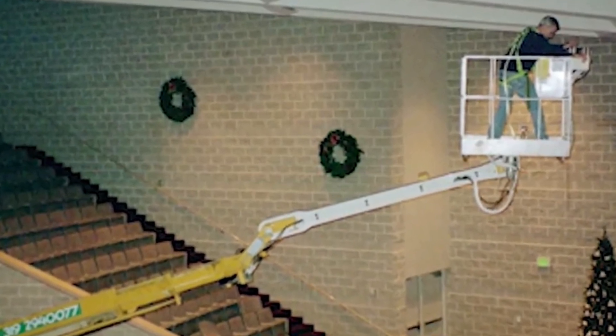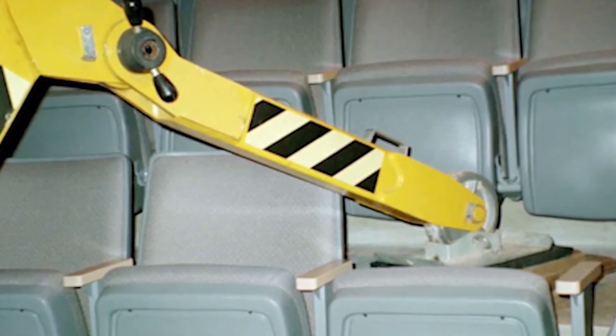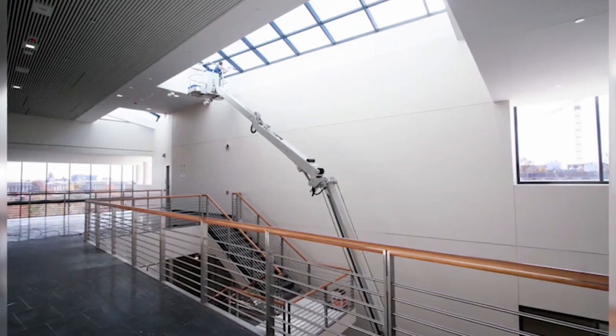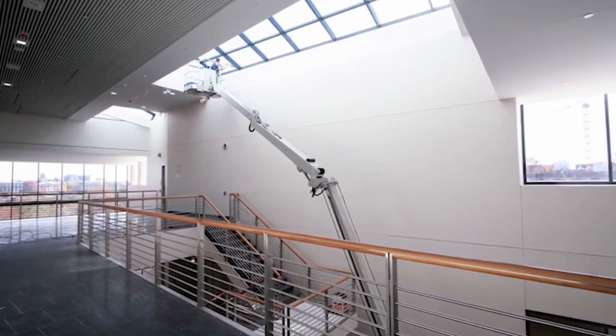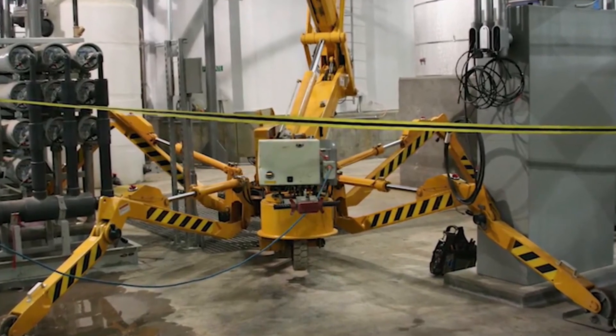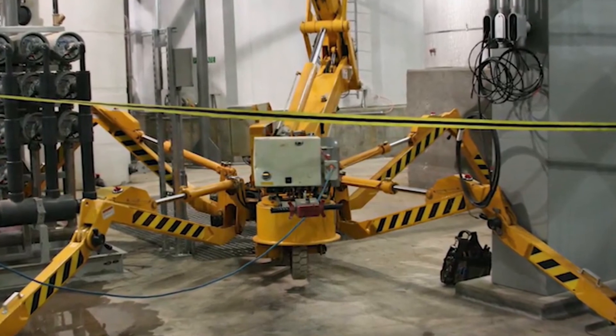Boom lifts are also available in different sizes, platform heights, and boom capabilities. Straight and articulating boom lifts are available in a variety of platform heights. Many lifts have self-leveling capabilities, allowing operators to quickly set them up and begin using them. You can order the boom lift rental for painting work that is best suited for your project.